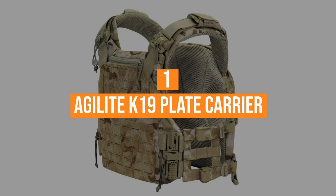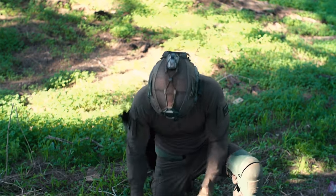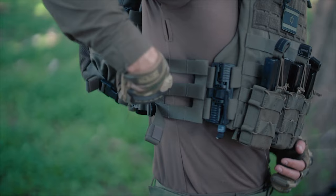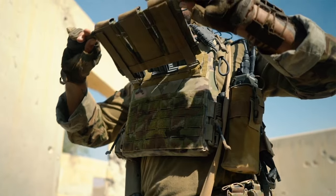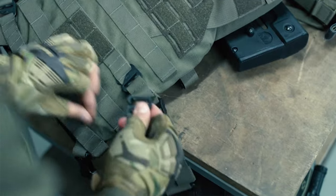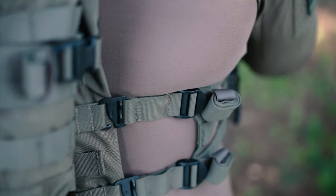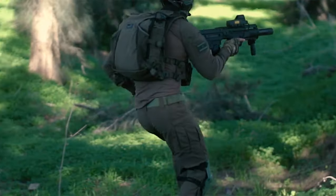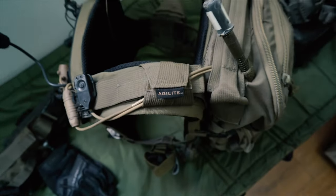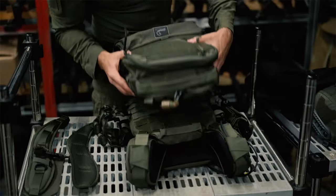Coming in at number one, the Agilite K19 Plate Carrier. At number one on my list, I have the Agilite K19 – the ultimate modern plate carrier, designed and battle-tested in Israel. While most plate carriers offer quick-release mechanisms at the expense of fit and adjustment, the K19 uses the egress quick release system and a proprietary fast-adjust cummerbund that can be fully adjusted every which way. The K19 has a one-size-fits-all cummerbund and, along with its multi-size plate bag, eliminates the usual complexities of sizing. It'll always fit you regardless of the loadout or mission undertaken. The Agilite K19 must be one of the most comfortable tactical plate carriers on the marketplace today.